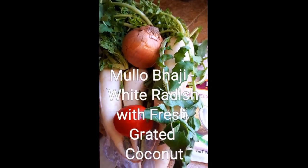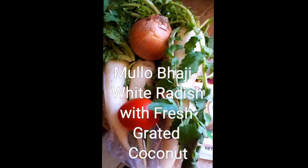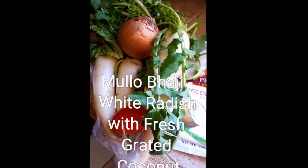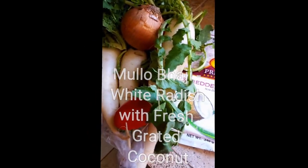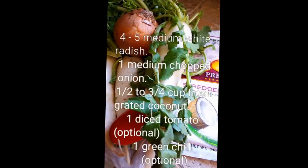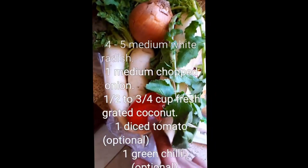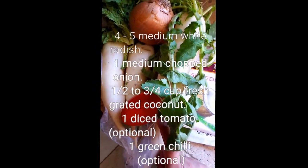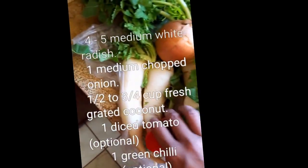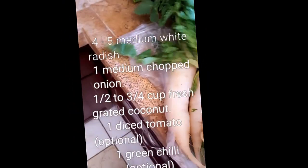Hi everyone, today I'm going to show you how to make the Goan vegetable called mula. Mula is white radish and it's a really easy recipe — it's like an everyday vegetable, nothing fancy, not too many spices, and it's just boiled. All you need is an onion; tomato is optional, I usually add it for color. I'm just going to add one small tomato. I have about four medium-sized radishes.